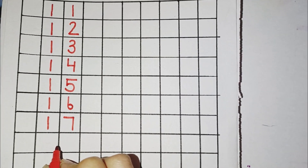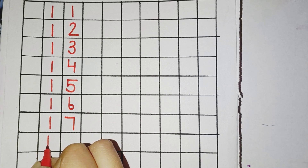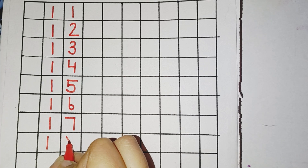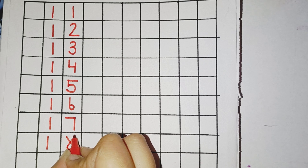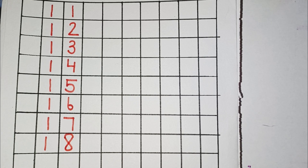So, for 18, you will draw a standing line, then a left slanting line, an upward curve, a right slanting line and a downward curve. This makes number 18.